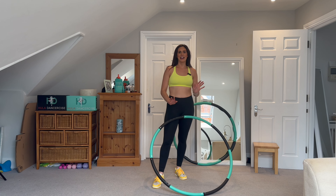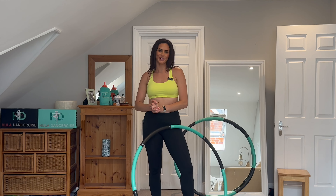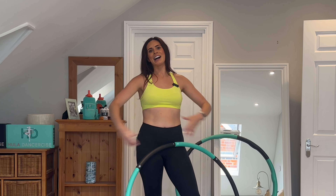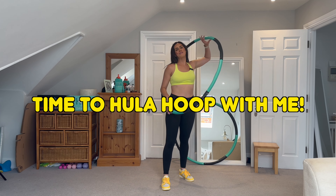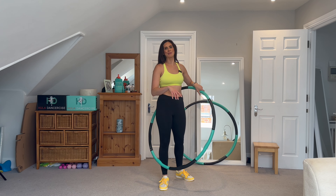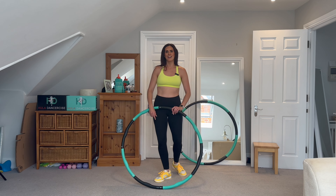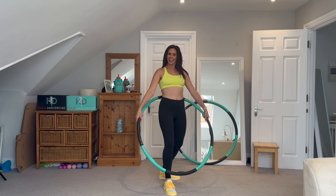I really hope that this tutorial has helped, and I really hope that hula hooping brings you as much joy, laughter, and happiness as it brings me. Now I'm going to put some music on and we're going to go through everything all together. I just want to see if you can hula hoop for about a minute with me. So — are you ready?